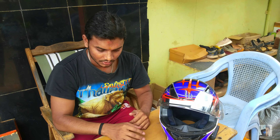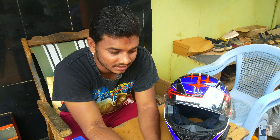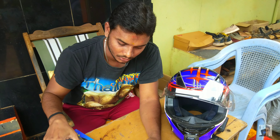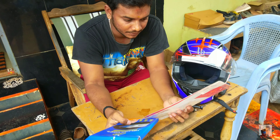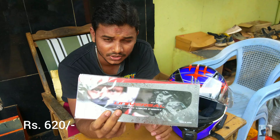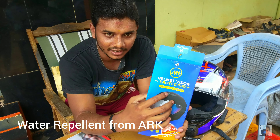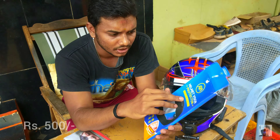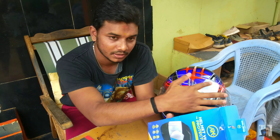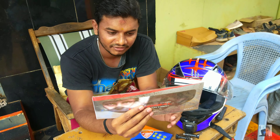Hi everyone, so for monsoon riding the main issue is visibility. I purchased a weird anti-fog visor film from Exor company, which cost me around 620 rupees. I also got the ARK water repellent film for around 500 rupees. This film goes on the visor so that water will fall and repel. If you want the anti-fog feature, this film is what you need.